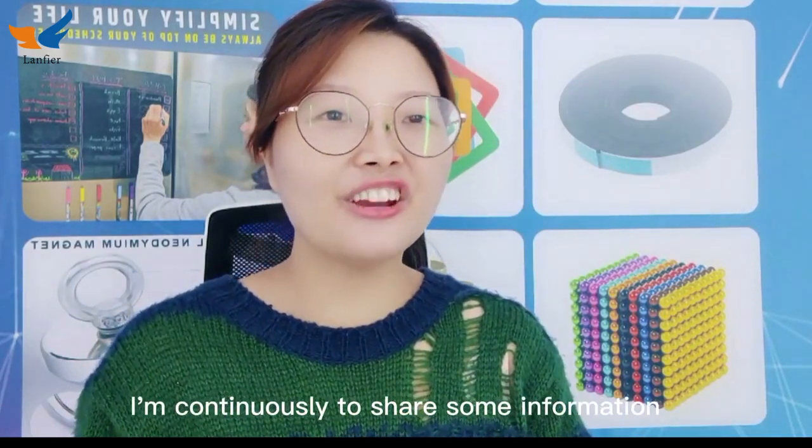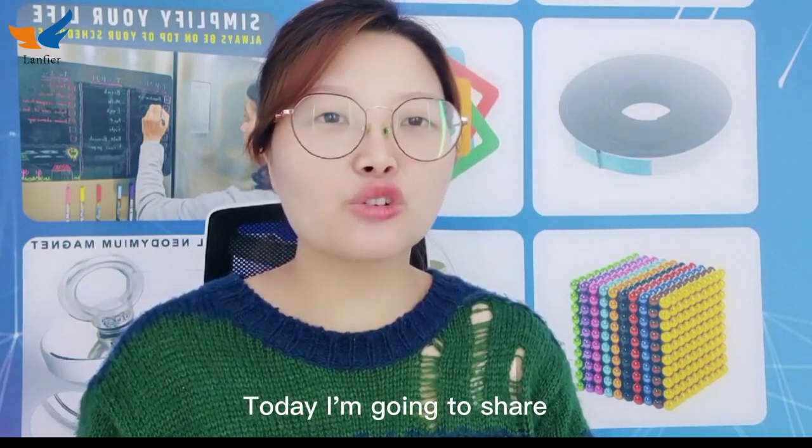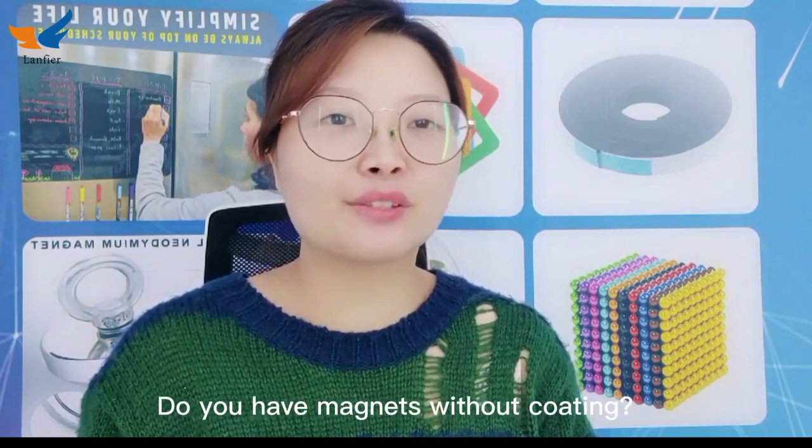Hi, it's Blanca from Landfill Magnet. I'm continuing to share some information about magnets. Today, I'm going to share: do you have magnets without coating?